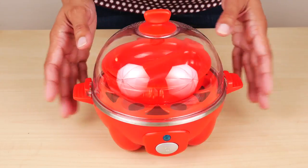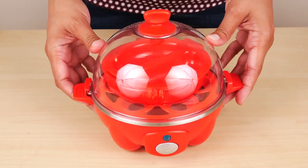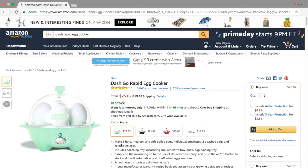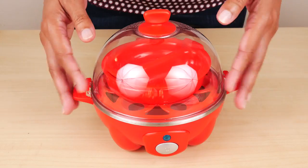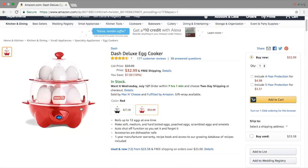Hi guys, today I'm reviewing the Dash Rapid Egg Cooker. This looks like a cute gadget and I got it in red. It's also available in aqua, black and white. This model cooks six eggs at a time, and there is another model that cooks twelve eggs at a time.